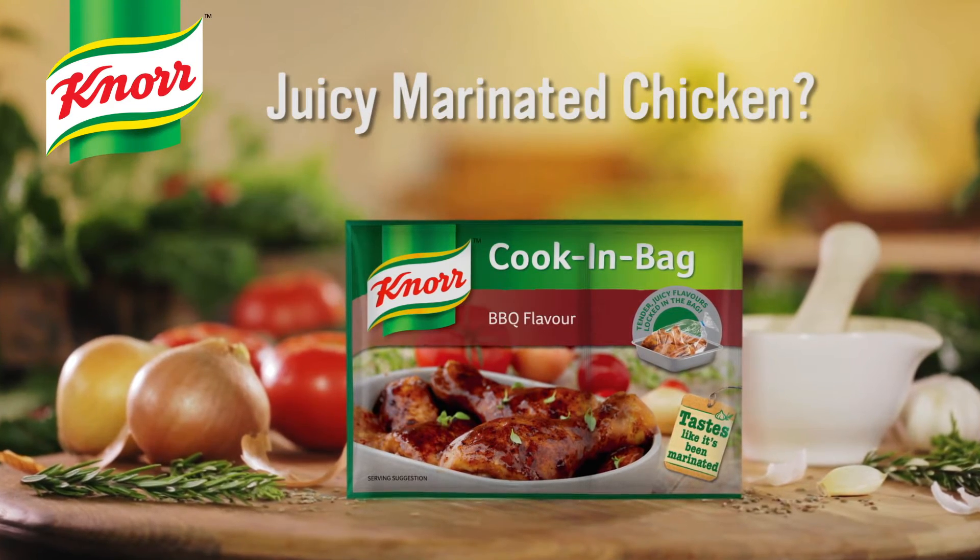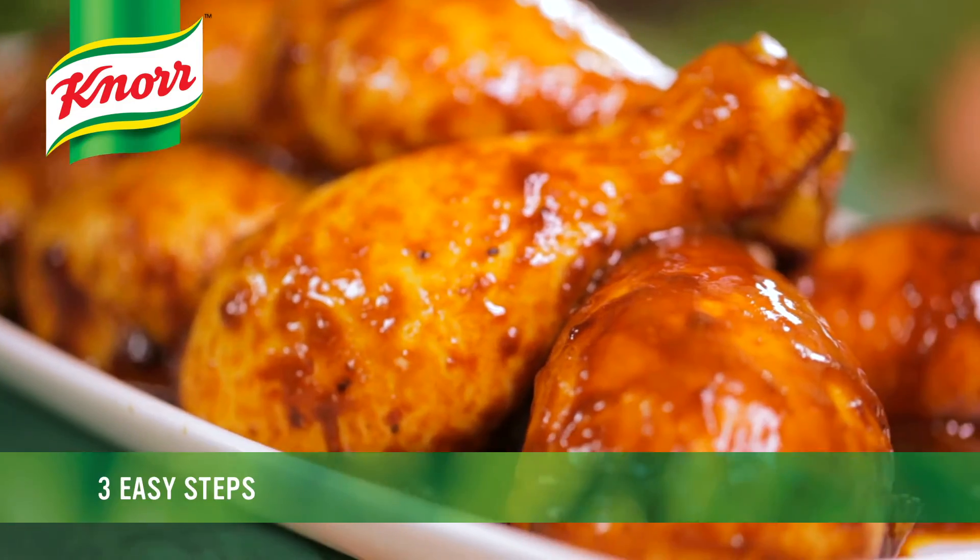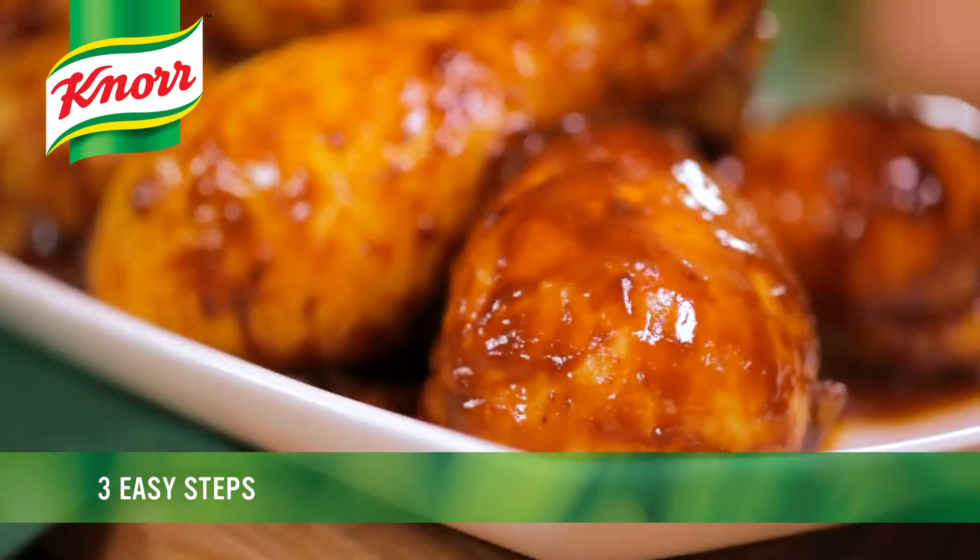Want to know the secret to juicy marinated chicken? Three easy steps with Knorr cooking bag.